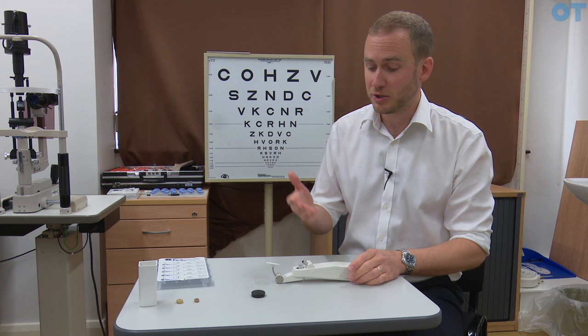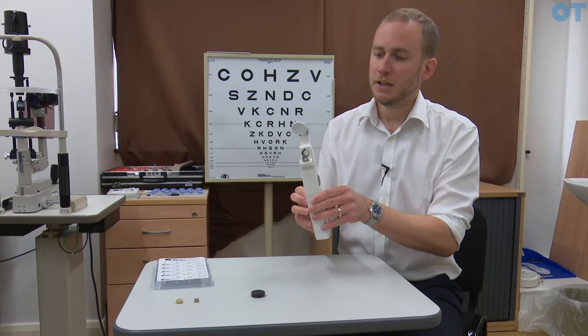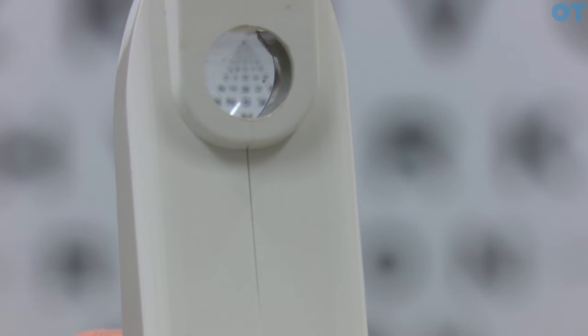One method that we can use to measure intraocular pressure is a Perkins tonometer. At the bottom we have a battery pack which takes four AA batteries that attaches to the bottom of the instrument. At the top of the instrument we have a brow bar which can be extended and retracted using this knurled knob here.